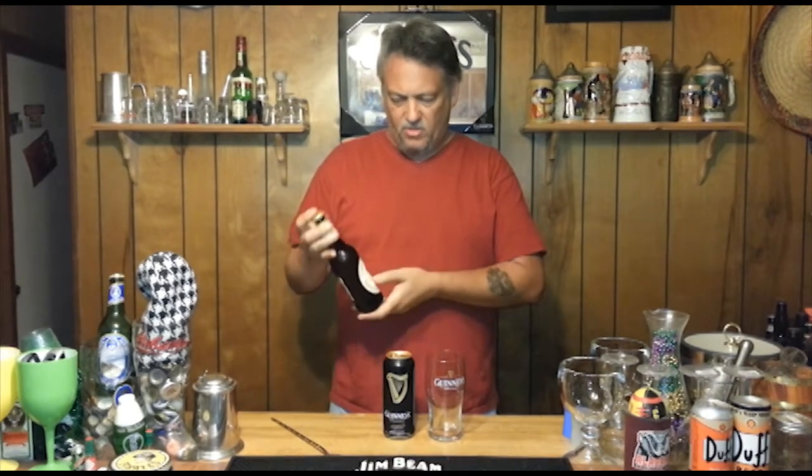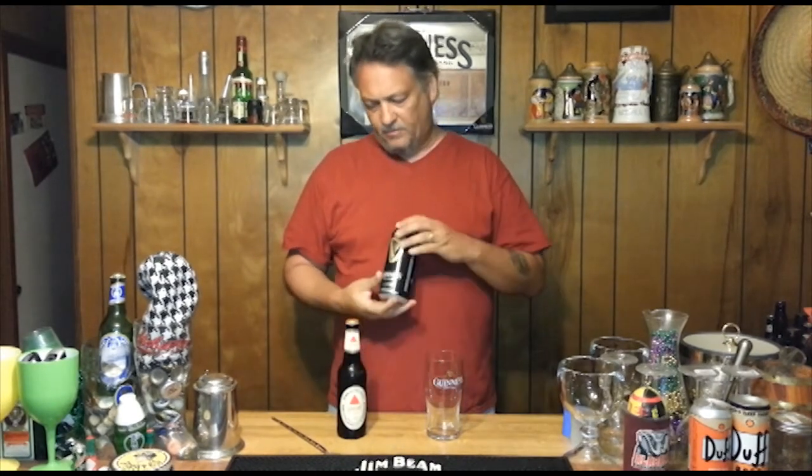Okay, for this tasting we're going to do something I've never tried before. I'm going to try to do a black and tan. In Ireland they call it half and half, but you know us Americans we always change it to whatever we want. So anyway, in a black and tan the official way to do it is using a Bass pale ale for the bottom layer and Guinness for the top layer.